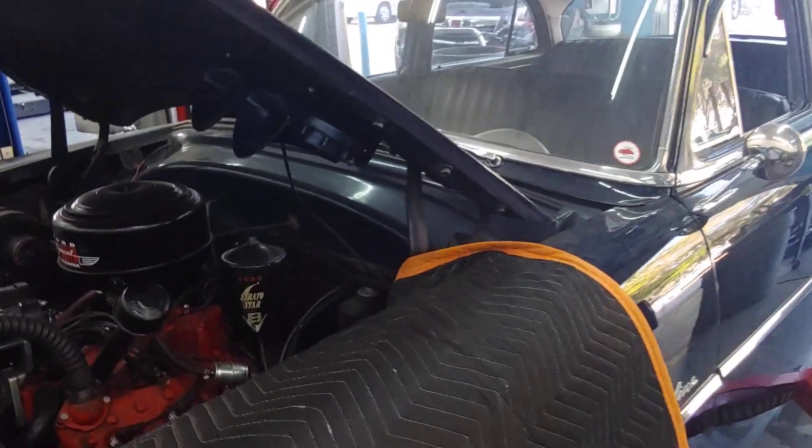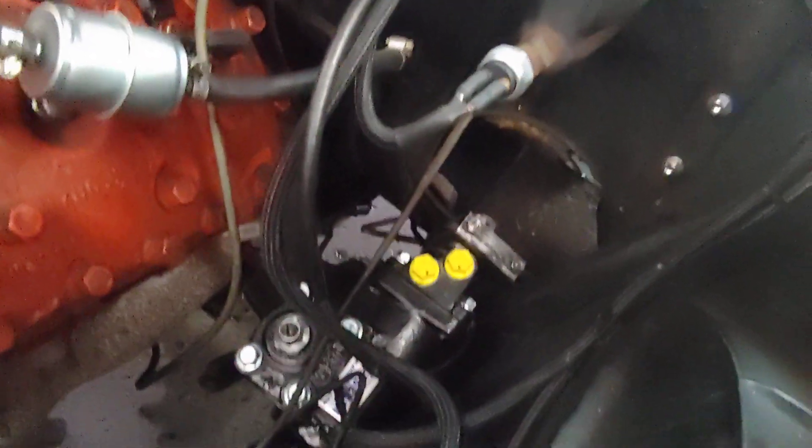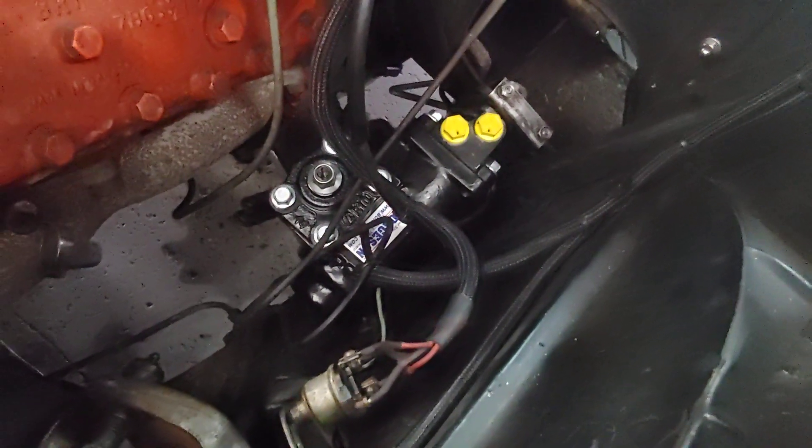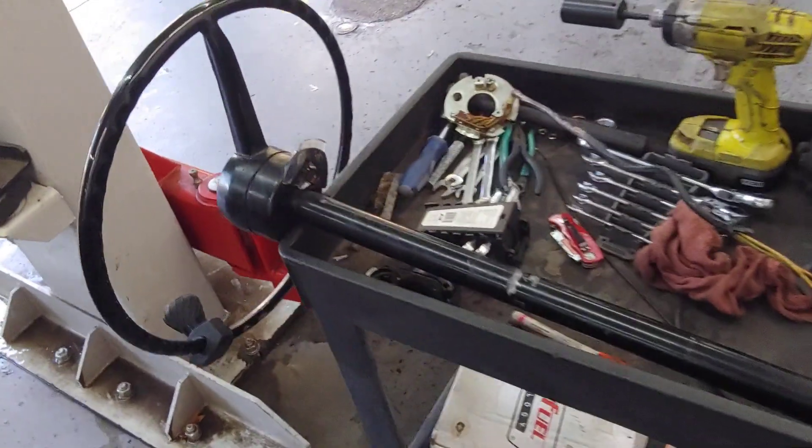It's Patrick at PALS. The 52 is coming right along. There's the Borgeson steering gear box. You notice there's a big hole here where the mast comes down with the steering shaft — that's over here.